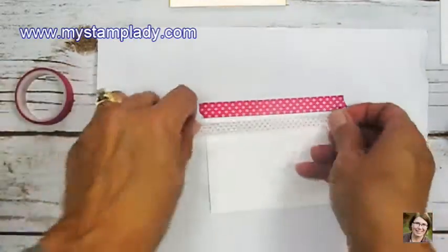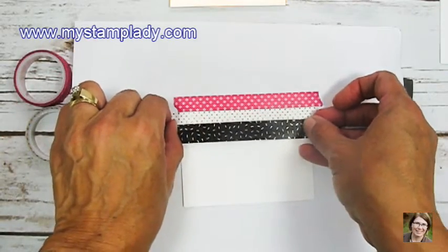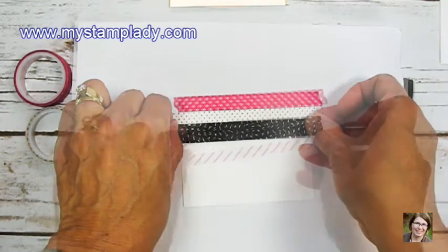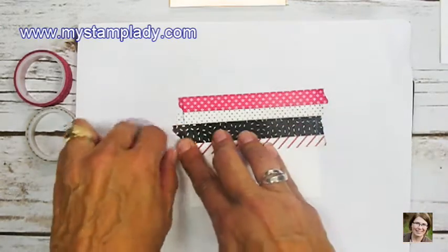It has five different patterns included and there are a couple of narrower rolls and a couple of wider rolls. I've just started at the top of this Whisper White cardstock and alternating some of the different tapes as I go from top to bottom.